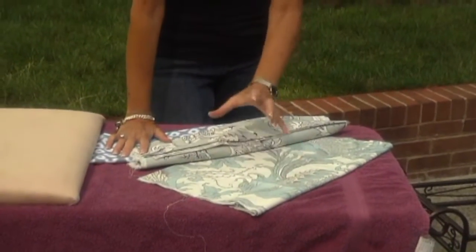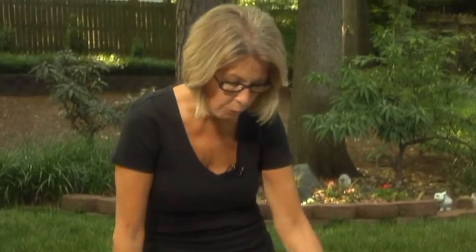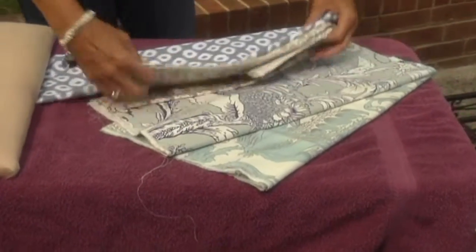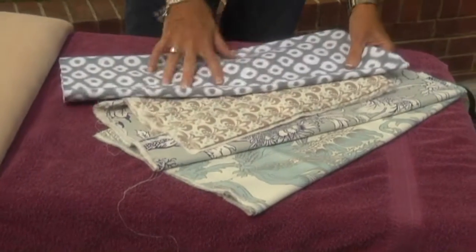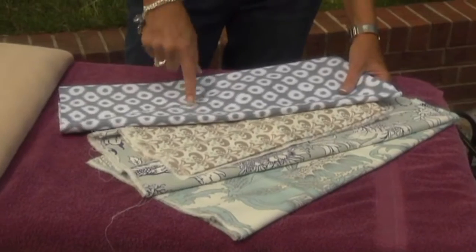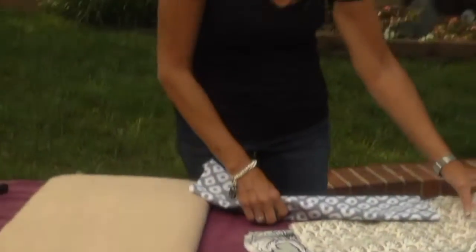Also pay attention to the pattern you're selecting. This is a really great looking piece of fabric, but it has a large design. A large design on a small seat — you're really not going to get the advantage of it. So you're better off to go with something that has a smaller pattern like either one of these. For our color purposes today, I like the gray and white the best, so that's the one we're going to use.